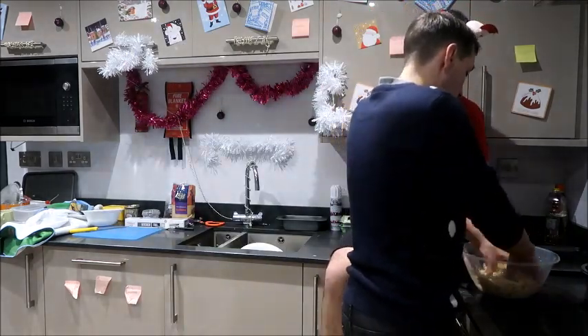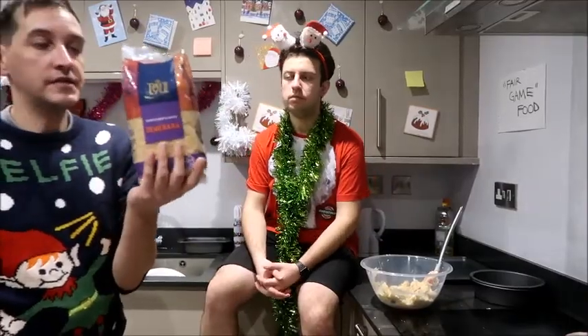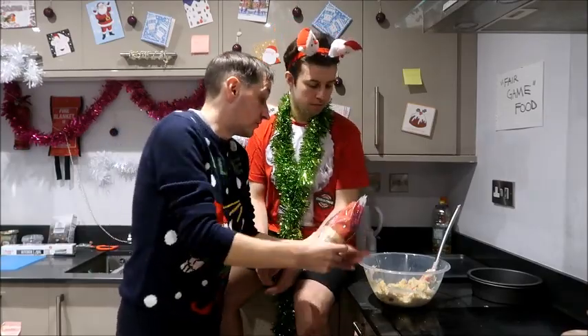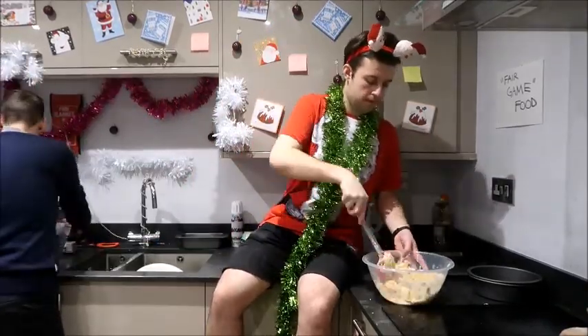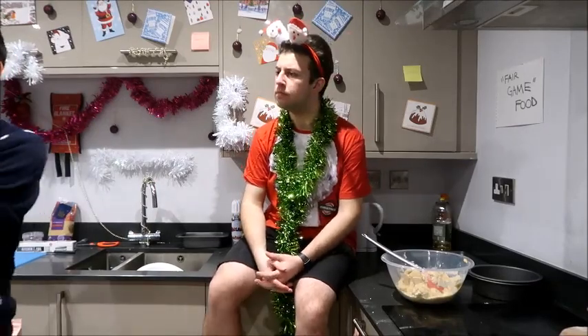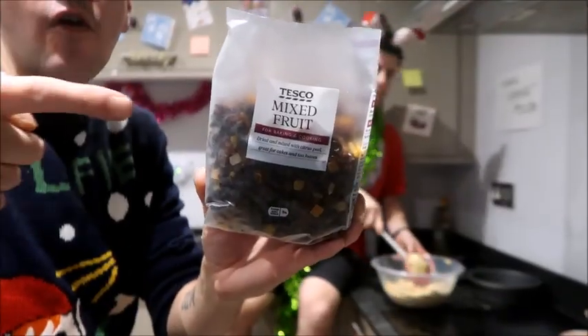It's supposed to be like that because it's supposed to be like a dough. Normally go for about six tablespoons of brown sugar, but I'm just going to free pour it — because what I found from Tesco, you can actually get the mixed fruit.